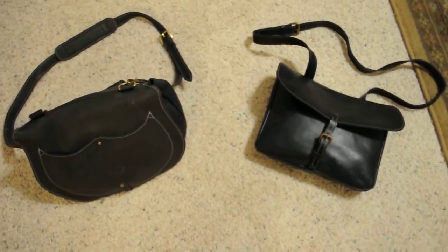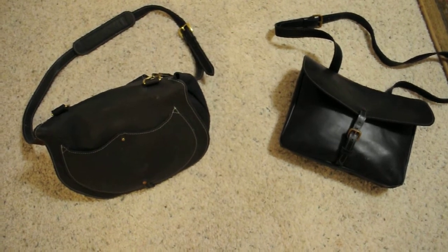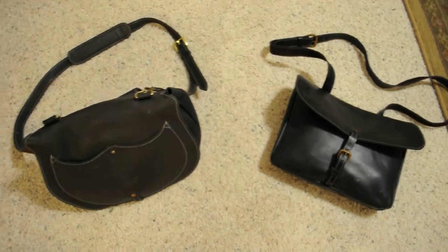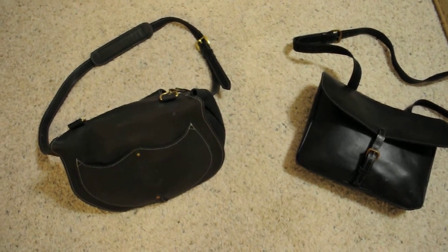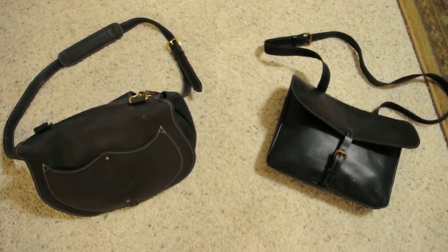Hey YouTube. I want to show you two of my leather bags I have. On the right is an all leather dispatch case, and on the left is an all leather haversack. All made by Topgrain Cowhide, and these are made by Dixie Leather Works of Paducah, Kentucky.